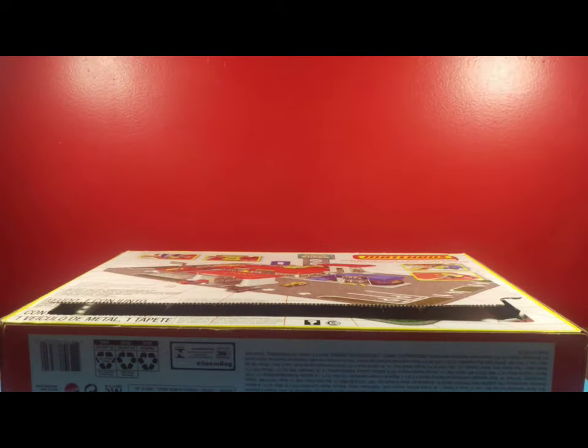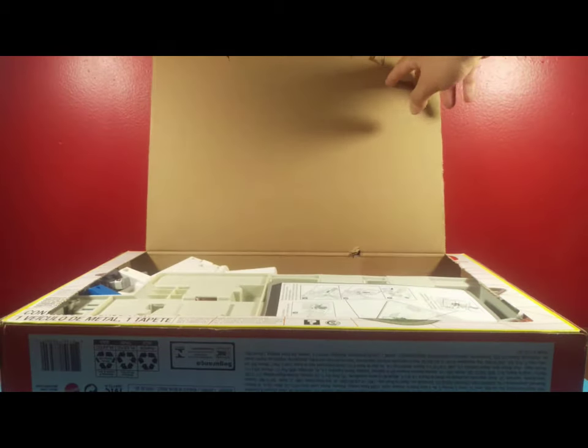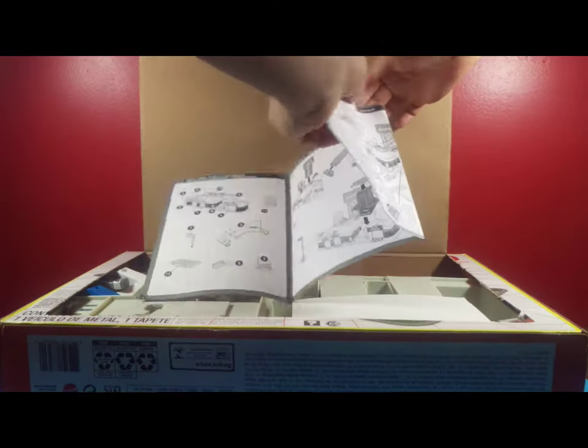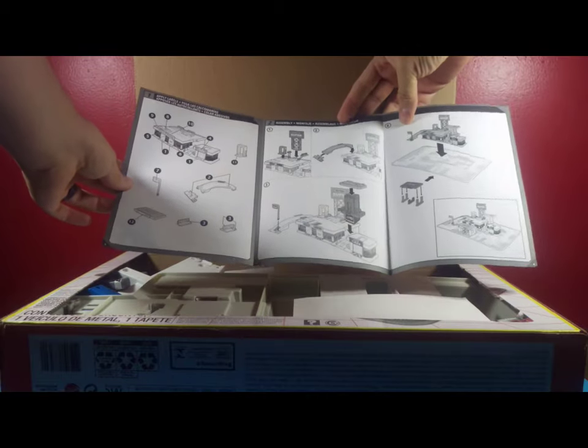Alright, so that was way easier than the last product I reviewed, which I believe was the Split Track Pack. But nonetheless, here we have the Super Surface Center ready to be opened and reviewed, so let's go ahead and take a look. Now on the inside, the first thing we're going to see is the instructions — a list of all the pieces that it contains and where everything goes. So I will be referring to this when I put this thing together.